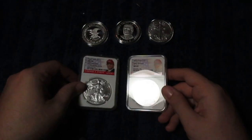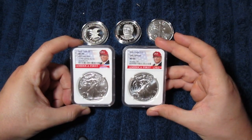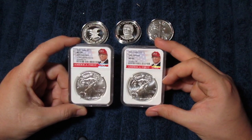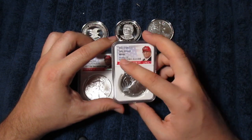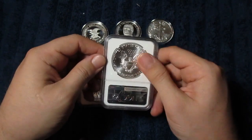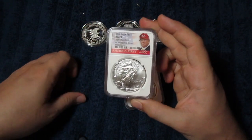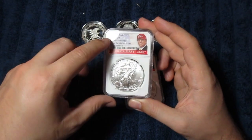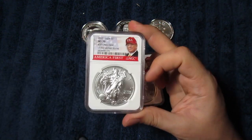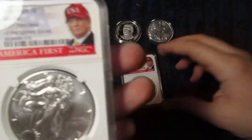Last but not least, we've got two more Silver Eagles, and they have a Donald Trump label. It says 'America First,' NGC — so these are graded by NGC, both 2020. This one says 'Early Releases' and it's MS69. It looks like a beautiful coin to me; I might go over it with the loupe and see if I can figure out what's wrong with it. And then here we've got an MS70, so that's supposed to be a perfect one. It actually says '45th President of the United States.' I think these might go up in collector value after some time, and being an MS70 it will anyway.